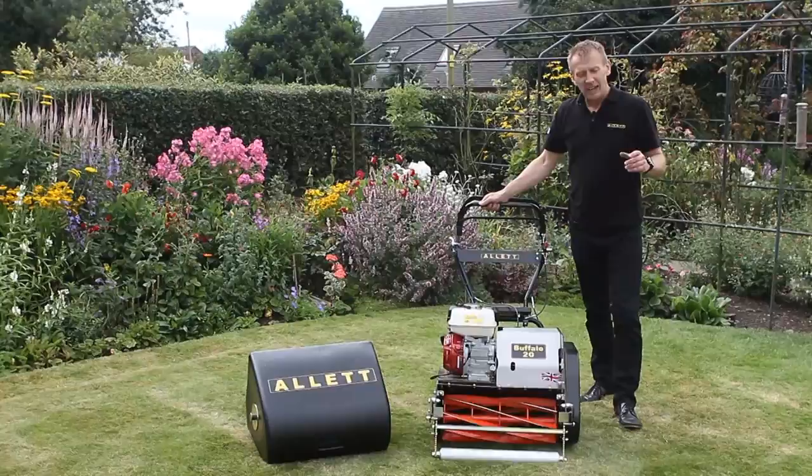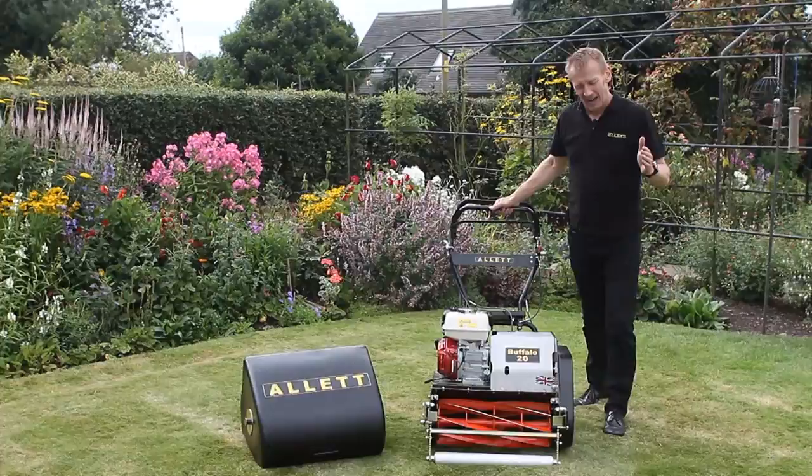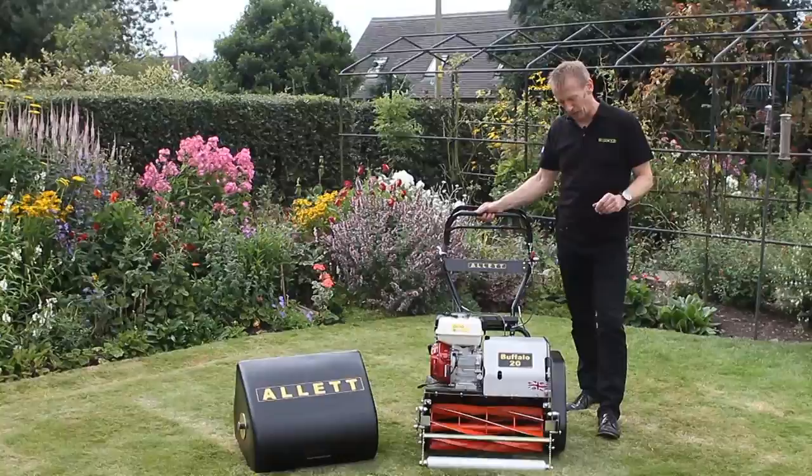Hello, my name is Austin Jarrett from Allett Mowers. If you are very serious about your lawns, or you have a gardener and you want to have exceptional lawns, then you need to look at the Allett Buffalo.